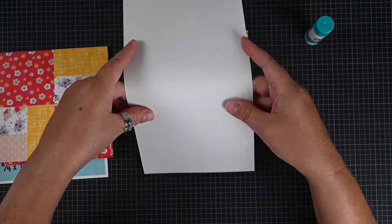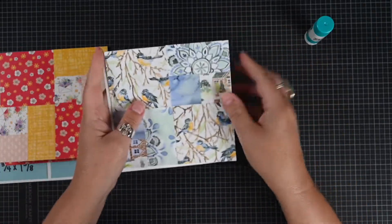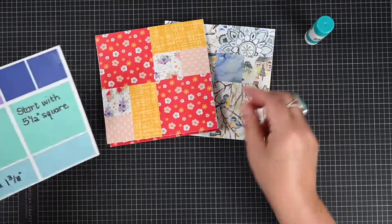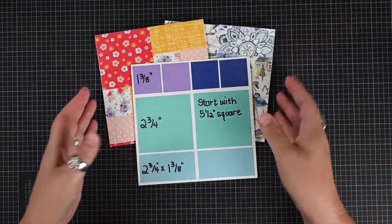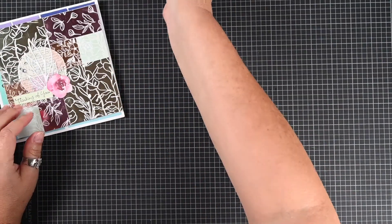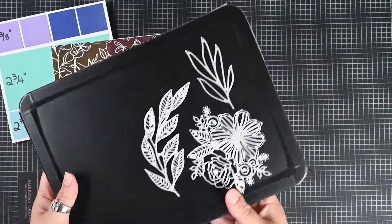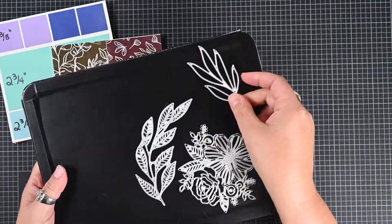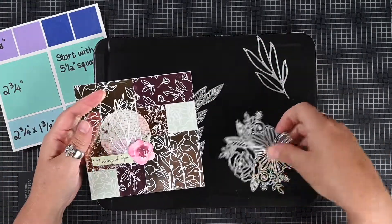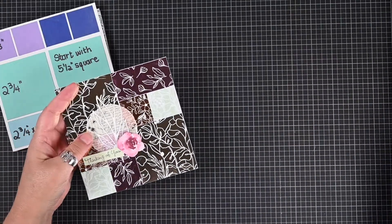And voila — background. How fabulous is that? Then you just take a card base. Remember, this is 5½ square, so you can just cut an 8½ by 11 down to 5½ by 11, score it in half, or you can pick up pre-made card bases. This is the one we're going to do today — it's Splendid Day. We're using greenery from the coordinating stamp set, but if you have the artistic dies, those would be really cute with this too. I just cut them out from white cardstock.